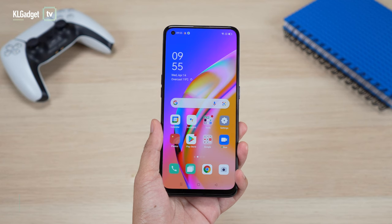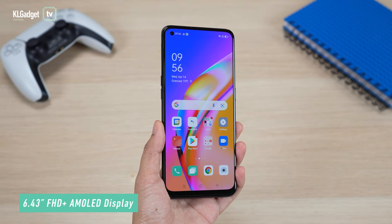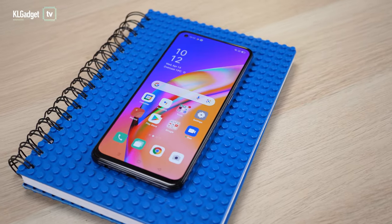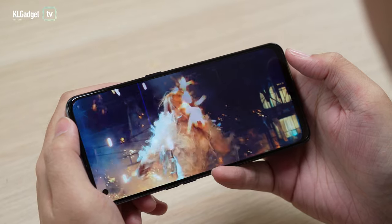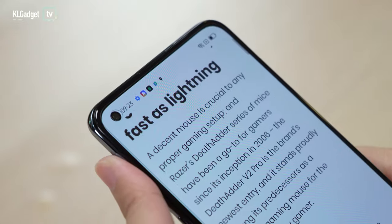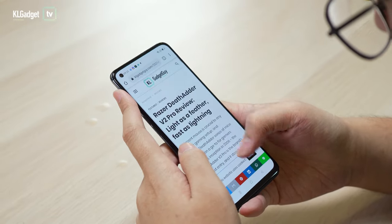Moving on to the display, this phone comes with a 6.43-inch AMOLED panel and colours are really nice as expected from AMOLED. What's unique about the Oppo Reno5F is that despite packing a 60Hz refresh rate panel, it supports up to 135Hz touch sampling rate in regular mode, and in game mode it supports up to 180Hz touch sampling rate. Note that this is touch sampling rate, not refresh rate — refresh rate is 60Hz.